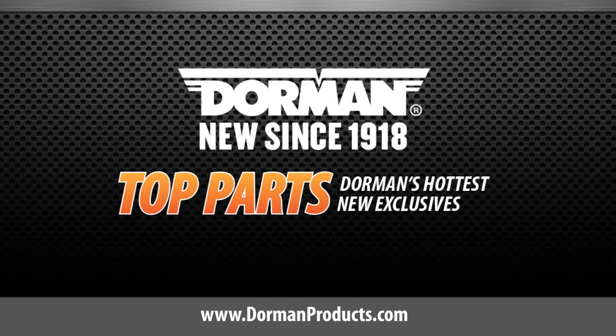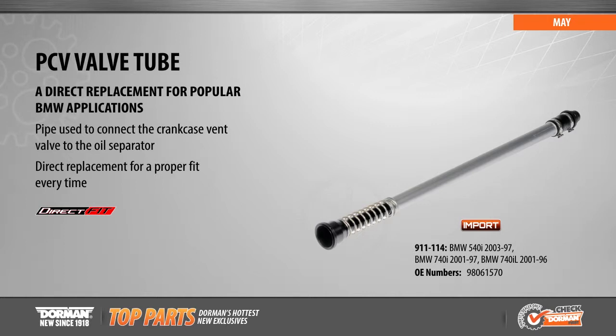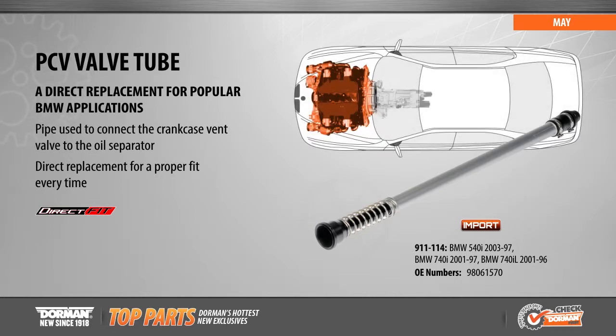This is a highlighted top part from Dorman Products. Also new this month is our PCV valve tube fitting for BMW 540i and BMW 740i applications from 1996 to 2003.